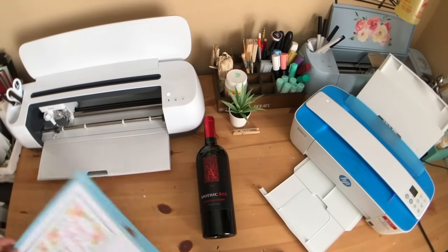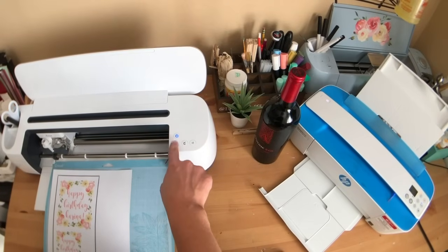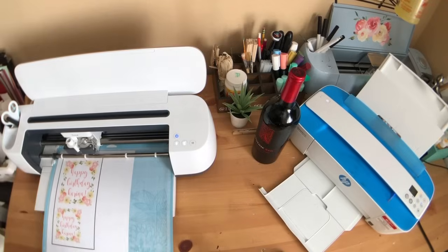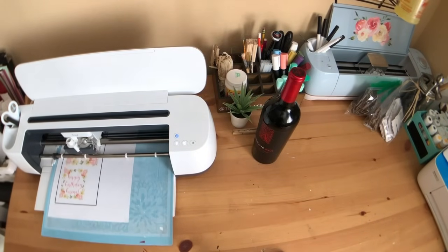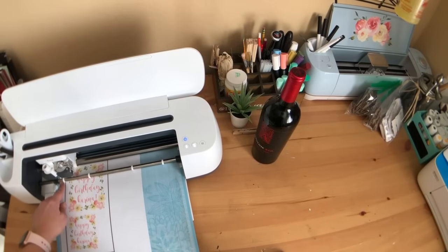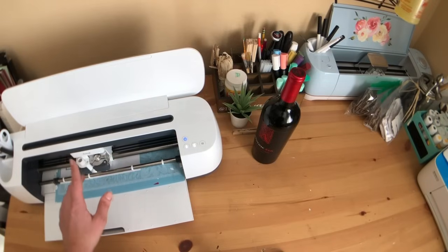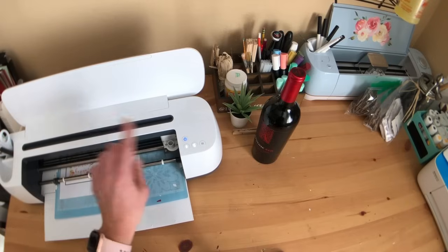Now that our settings are set, the maker button is blinking so I can load this into my machine and hit cut. As you can see it's checking the registration marks so it knows where to cut. If you're trying to do print then cut, don't forget you need to calibrate your machine first — that makes sure your Cricut is cutting your printed images accurately. If you want to see how to do that, just leave me a comment and I'll make a video.